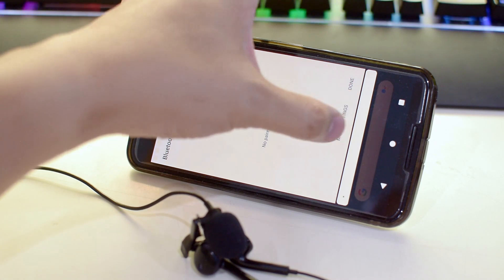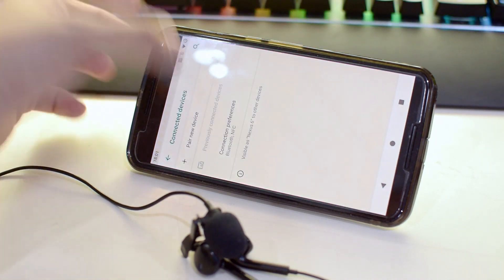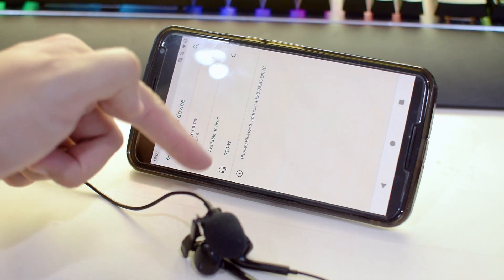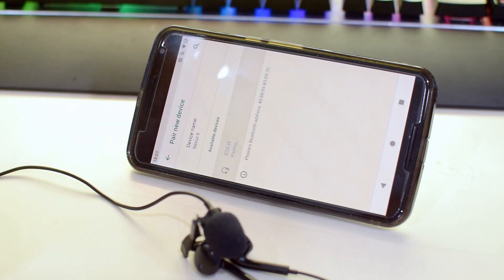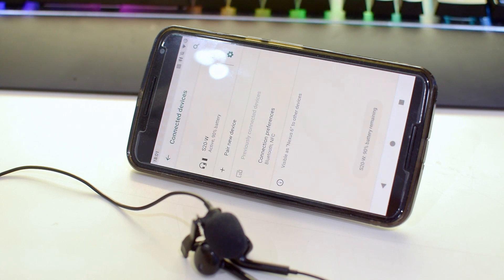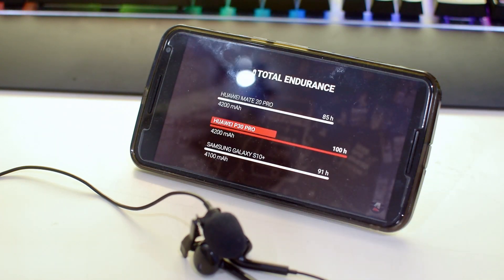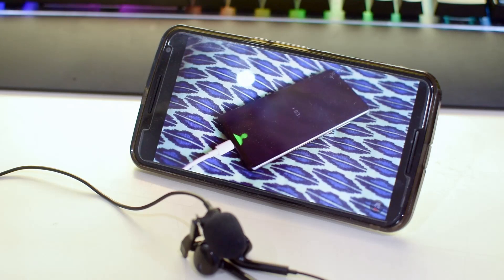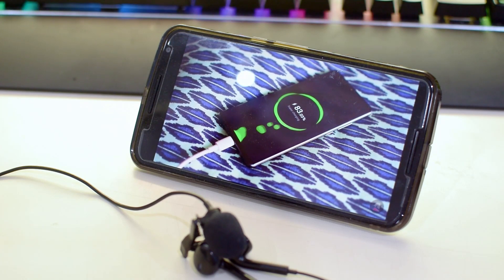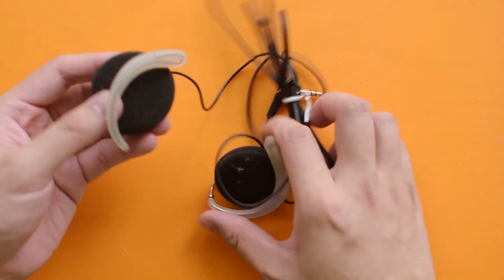The first thing you probably want to do is make sure that the Bluetooth headset you got is working fine. It would be extremely unfortunate if you did all that work just to transplant it onto a faulty or broken headset. In my case, I just paired it with my phone and played some audio with it, and I can verify that it's working perfectly fine.